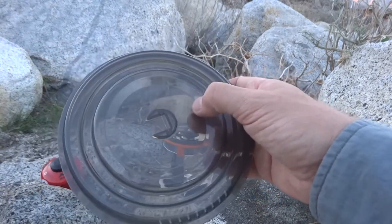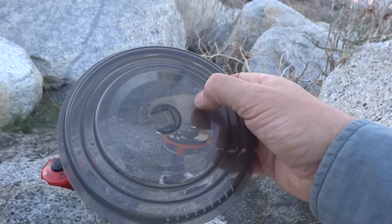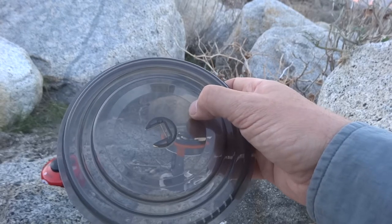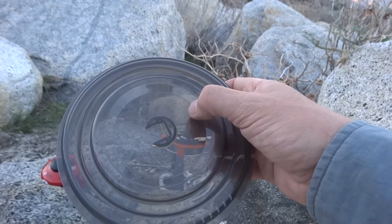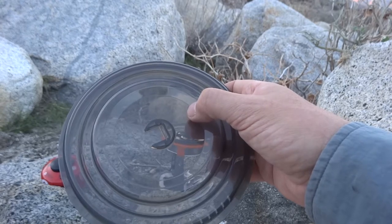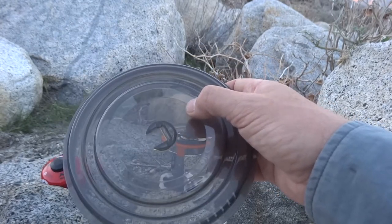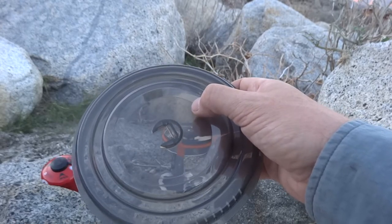It doesn't fit well, like many Jetboil lids. The only one I've seen that's any good is the Minimo — the Minimo has a lid that will actually stay on. But the rest of the Jetboils I've seen have crummy lids, the worst being the GCS, the group cooking system, where Jetboil actually recommends you turn the lid upside down because it fits better. I don't know why Jetboil can't come up with a decent lid, but they do seem to have some trouble with that. It's not a bad system overall, and I realize I'm being a little nitpicky, but I think they could do a better job on the lid — it doesn't seem like it should be that hard.